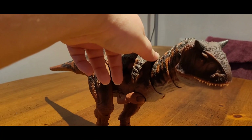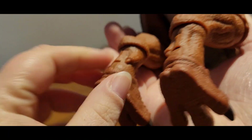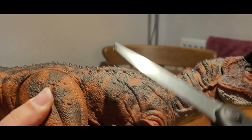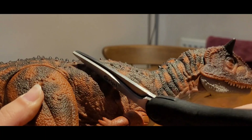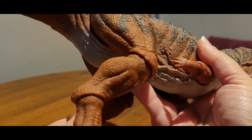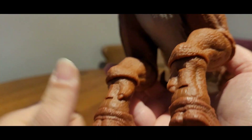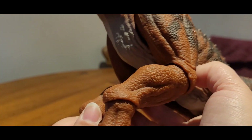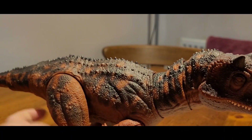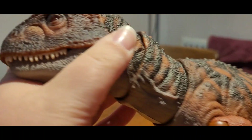And here is the Carnotaurus itself. The first thing I will say about this figure is I was surprised at how hollow it was — it's hollow. I thought it would be a bit more solid like the other Hammond Collection figures, but no, it's pretty hollow. But it's still a really cool figure. The hollowness actually helps it balance a little bit with it being lighter.